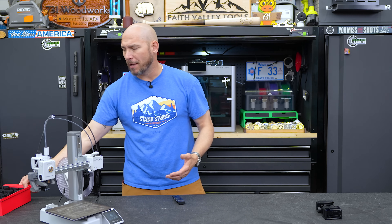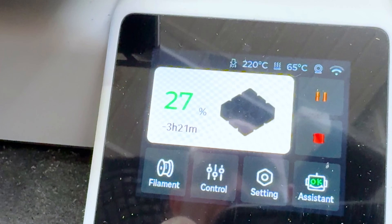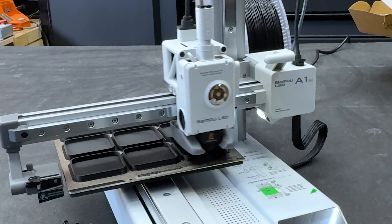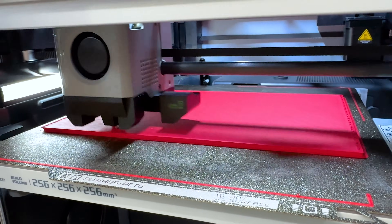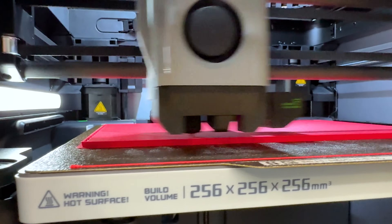Speaking of size restrictions — when printing the small parts buckets, I was able to print multiples at a time on the A1. But the big box they sit in had to be printed on the X1, because it's just slightly over that seven-inch cutting area.